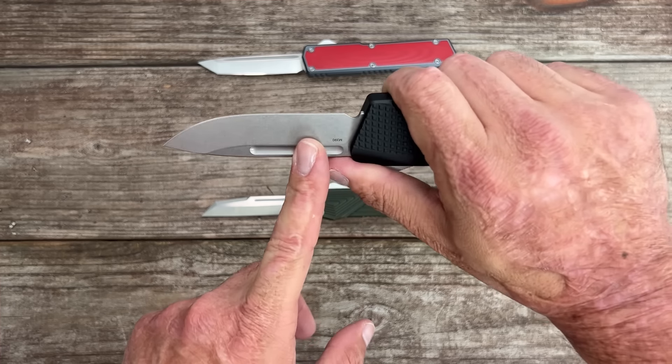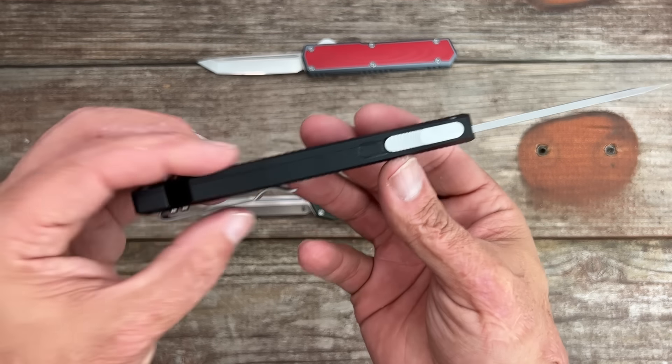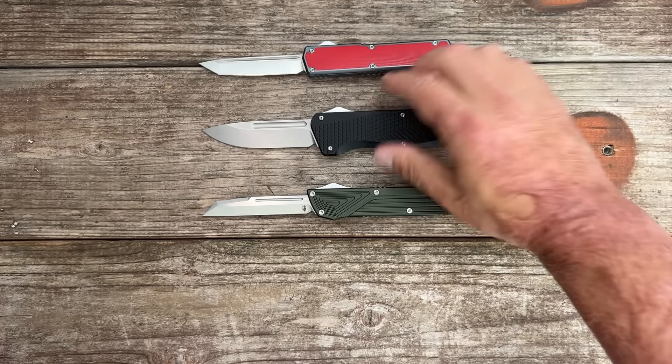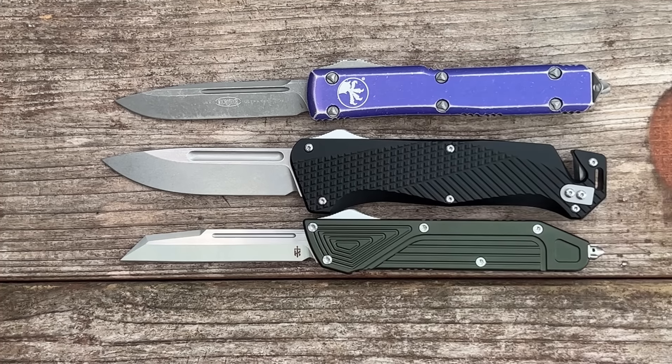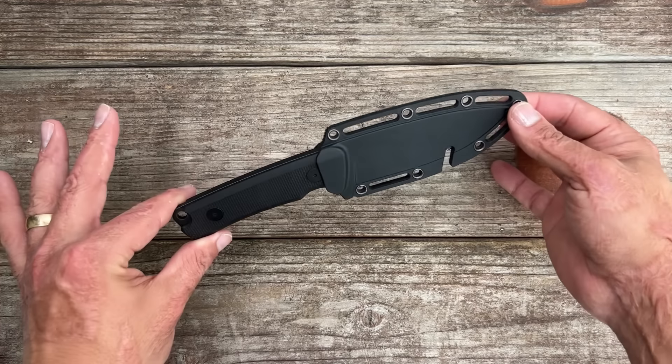M390 is not a hard-use steel — it's made for edge retention. So I'll have to gear the testing a little toward that, but I'm still not scared to do just about whatever with this. It's a little bit longer, even with the glass breaker, than the Microtech Ultratech.